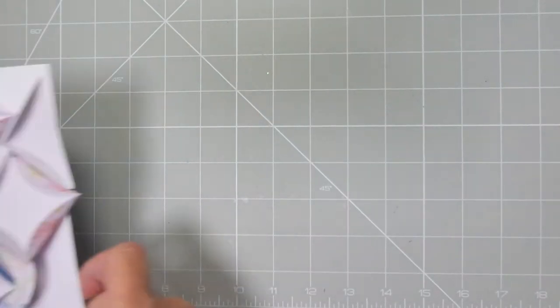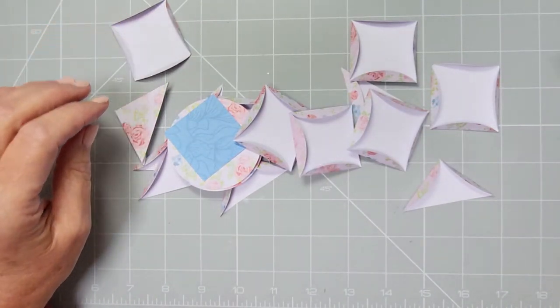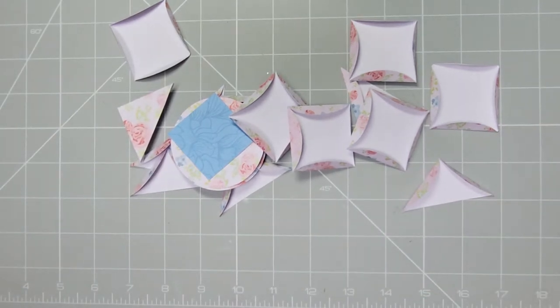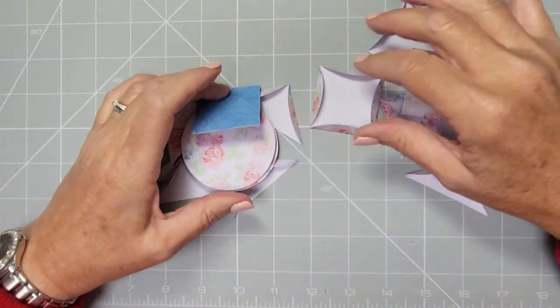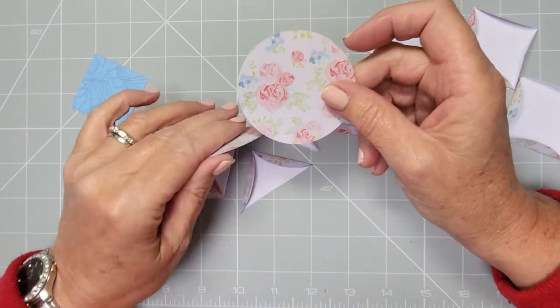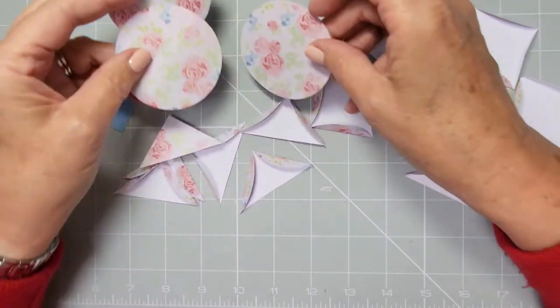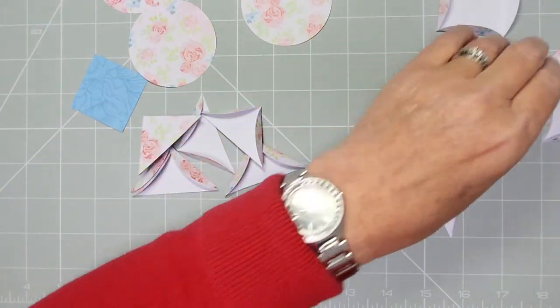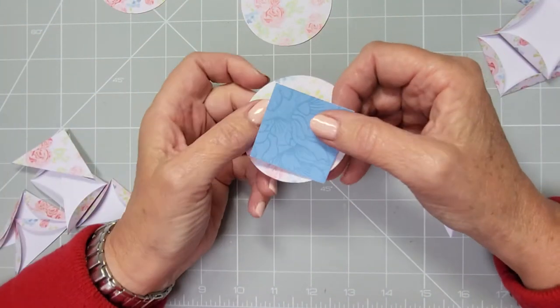So what you're going to need is 12 circles. Mine are about 6.5 centimeters, which is roughly two and three-quarter inch circles. You'll make these to the size of your card — I made all mine and then cut the card to suit. You're going to need 12 circles, and I'm going to do all the same color, but you can do multi-colors. Then you also need a square.